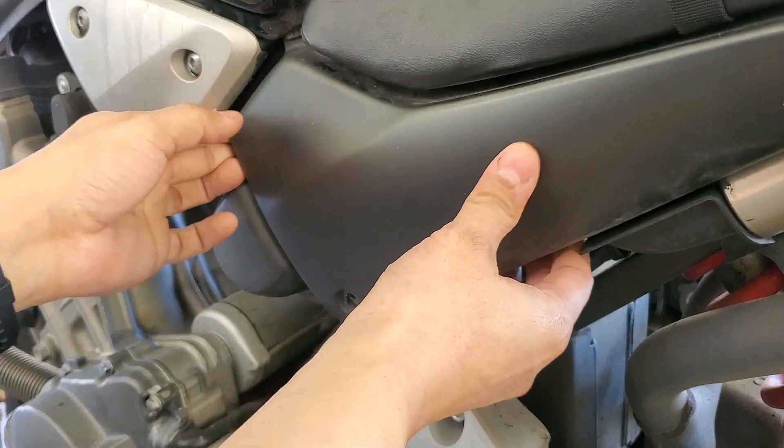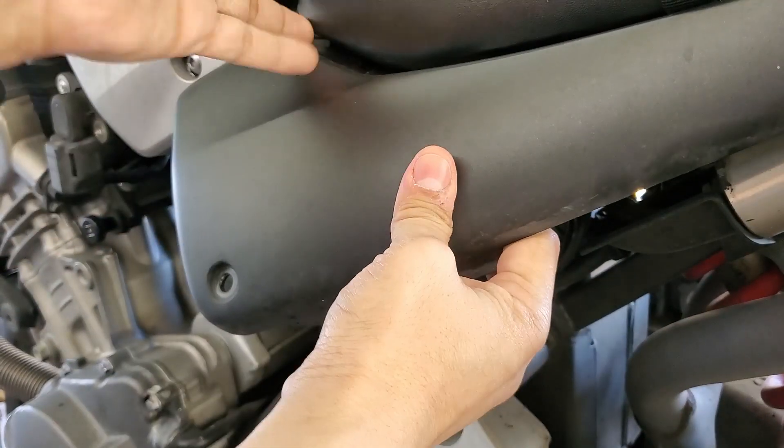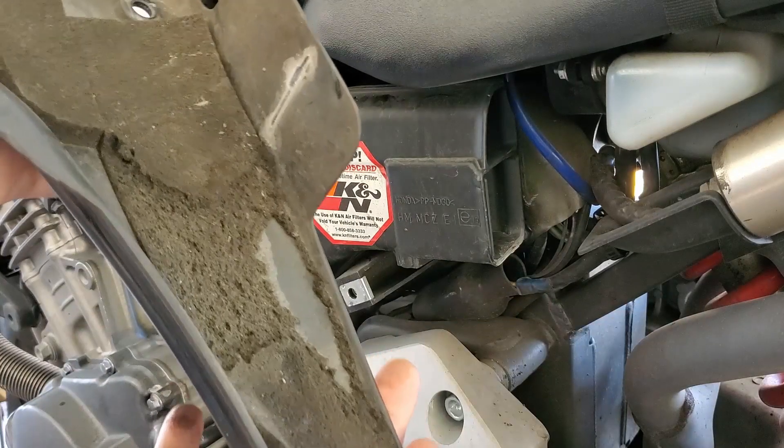Now like I said it's up to you if you want to take off the seat or not, but you don't really have to. Comes off that easy.